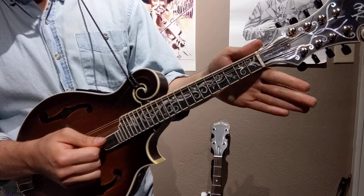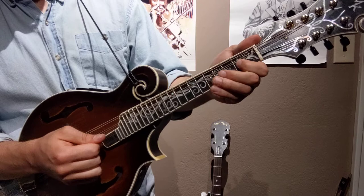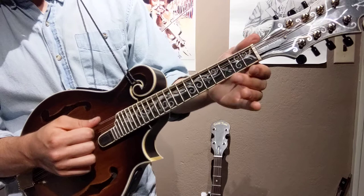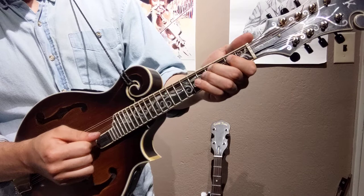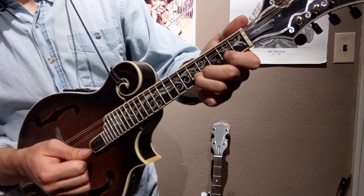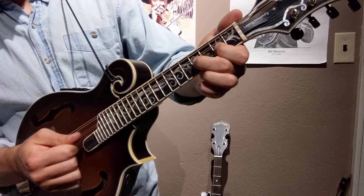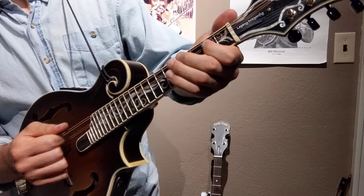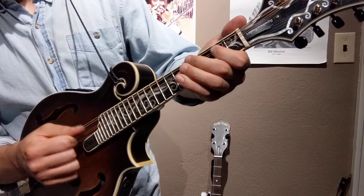Now A — same thing. Do that again. Now back to D. Do that again. Now let's do G. D. Now let's do it in reverse, starting on that note. Now A. Do that again. Back to D. D again. Now G. D. D again.